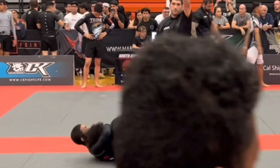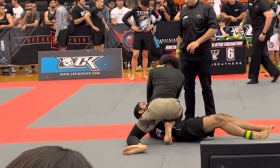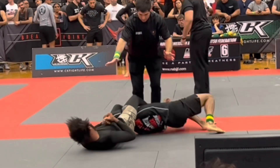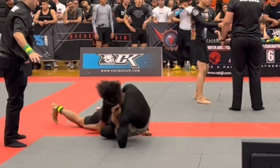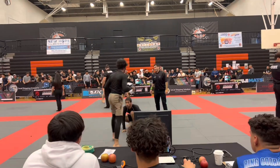Last but not least, seek guidance — work with a qualified instructor or coach who can help you identify areas of improvement and provide feedback on your technique. I'm a big advocate of training at home and using instructionals, but an instructor can take you from being top five on the streets to being world class. So if you want to be an amazing fighter, you need a good coach.